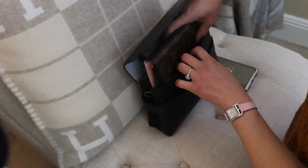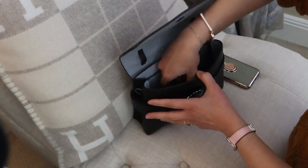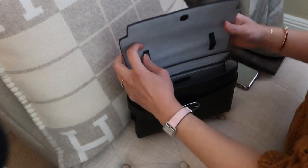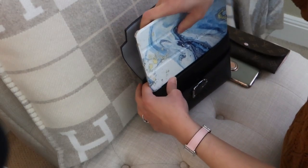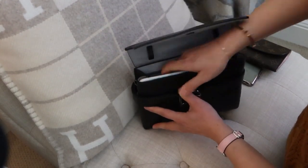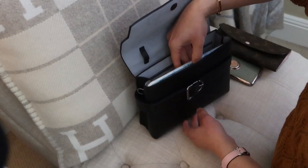I'll show you what cannot fit in first. A long wallet, like this Emily wallet, won't fit - I've tried to wedge it in and it's very very snug. I probably wouldn't ever do that. The other item I was testing is actually the iPad mini, which has fit in other bags but not this one - just barely, like with the wallet. If you really tried and stuffed it in there it can technically fit, but it's just too snug for me to try this.